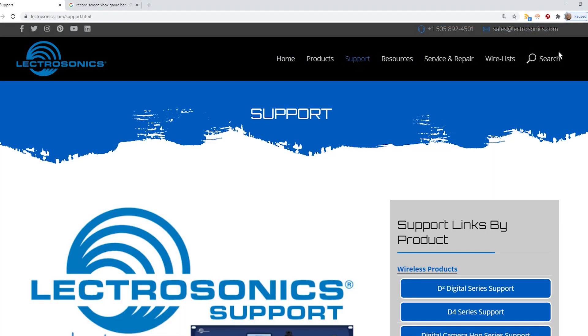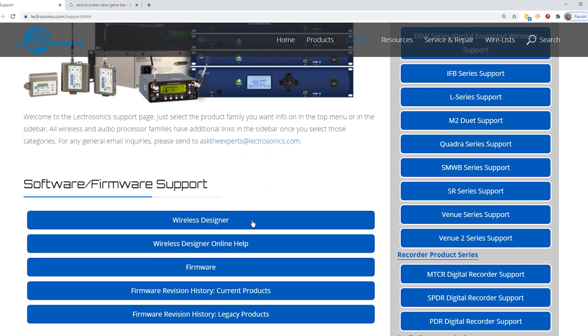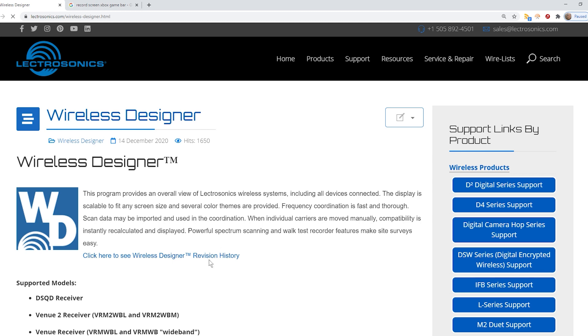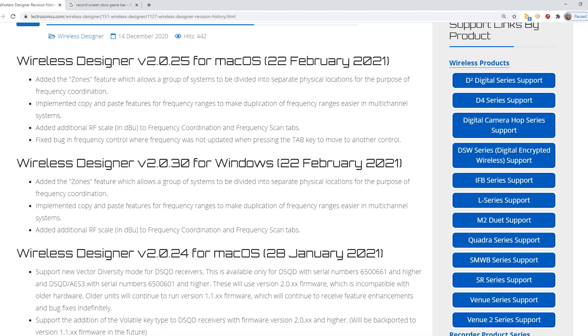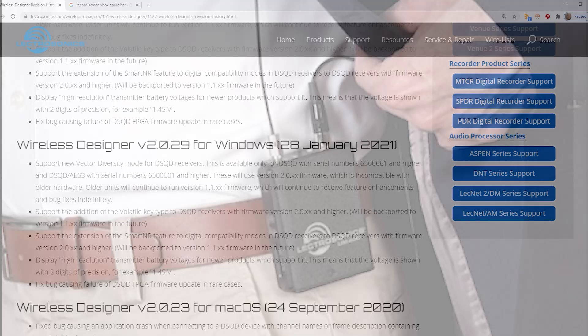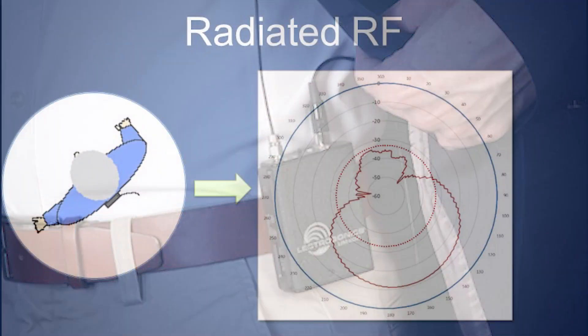Some additional things to consider: be sure to let Wireless Designer do your frequency coordination when possible. Don't forget to update it to the latest version — at least 2.0.31 for Windows and 2.0.26 for Mac OS — so it knows what to do with channels in HDM. And of course, please use best practices for antenna placement, RF gain structure, and filtering for best results. These things are more critical when using low RF power.